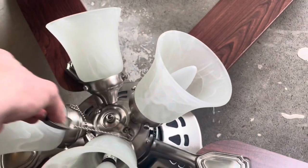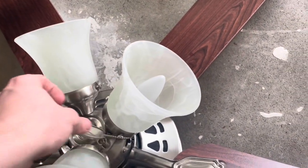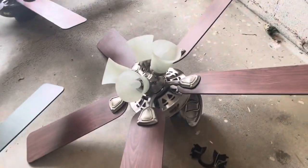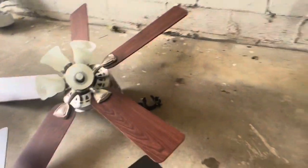This fan — I'm only keeping the shades. I think I'll keep these pull chains too. What I'm going to do is put those shades on here and then give the fan to my buddy, kind of as a joke gift. Yeah, this will be the last time you see this.